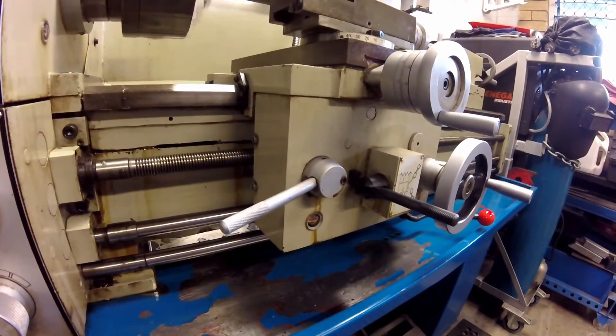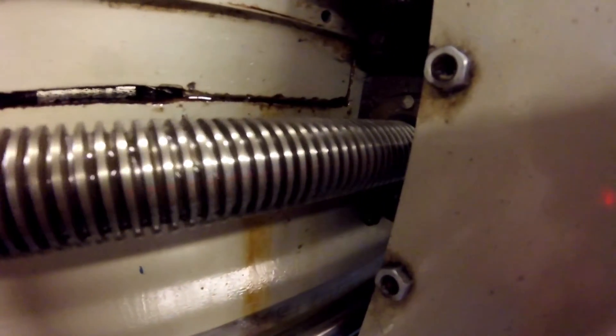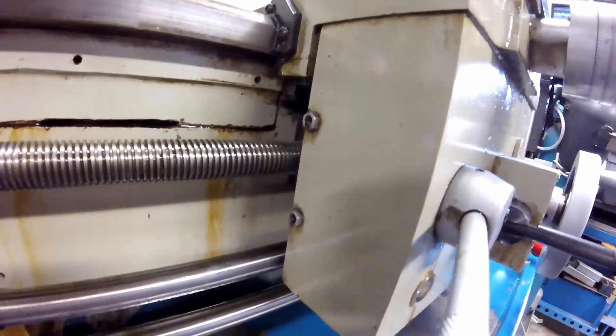Finally I check the operation of the lathe, which also gives the new oil the opportunity to circulate in the gearboxes and for me to check that their operating levels are correct.